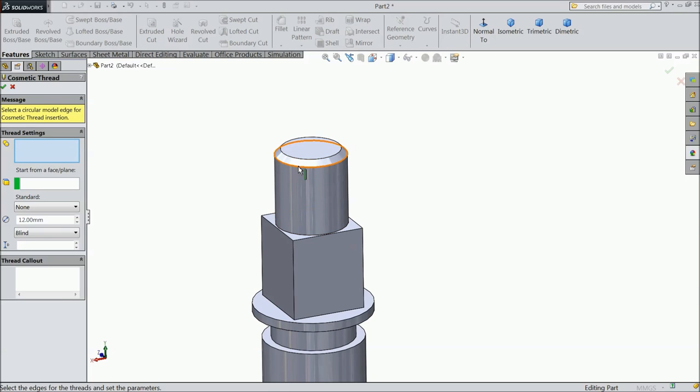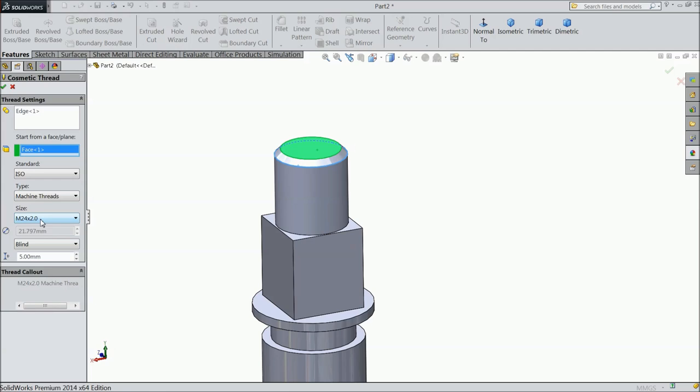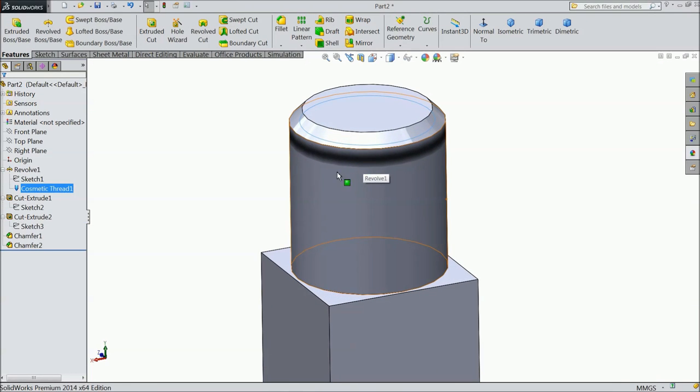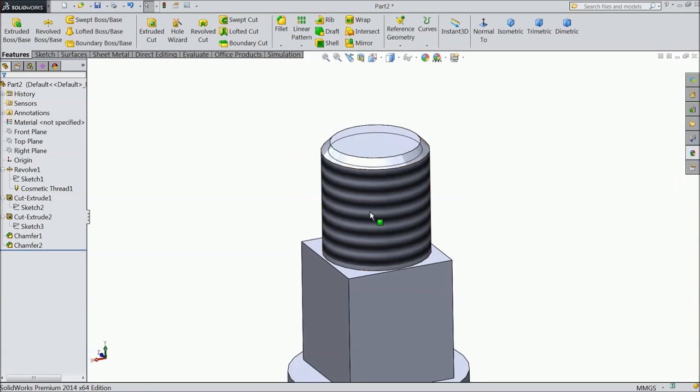Select standard, select this edge and select this face. Choose standard ISO and 24mm. Now go to Detailing, Shaded. Now re-edit cosmetic thread — it is not looking correct, so click Edit. Increase the length to 15mm. Now our thread is looking here.